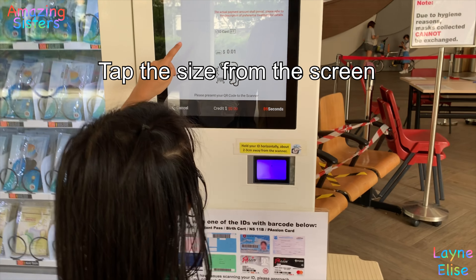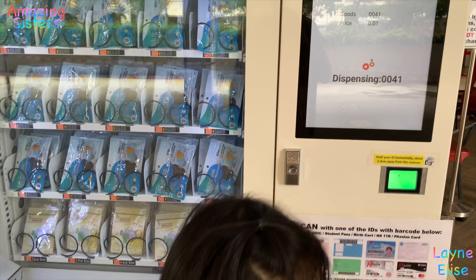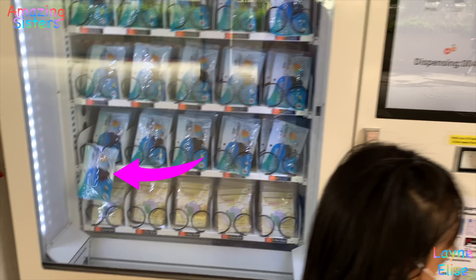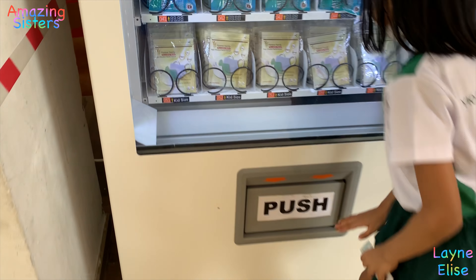Out of size. There — dispensing. It's going down. Come on, push it. Can you see it?